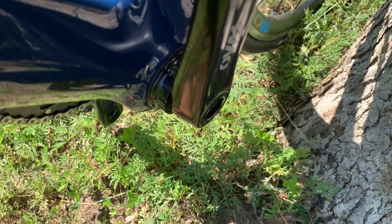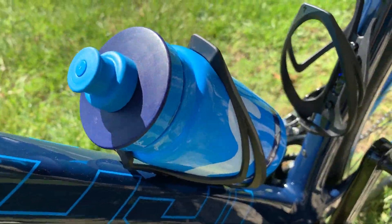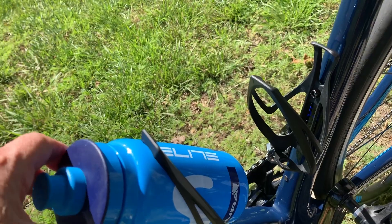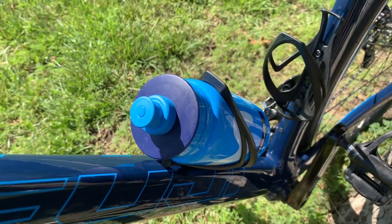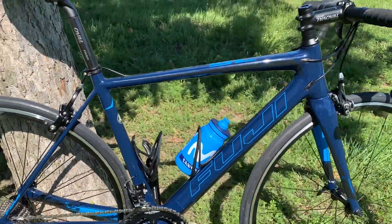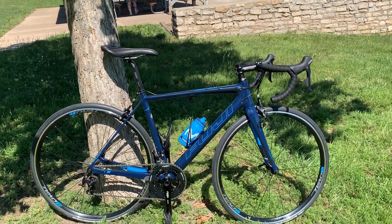I got two of those bottles and those cages — I really like how those Specialized cages work. I wanted something sturdy but easy to get the bottles out. I got them both in Costa Rica and just thought the colors went well. Movistar — why not? They always have a pretty good team in the classics and in the tours, so that's the color scheme I went with this time.